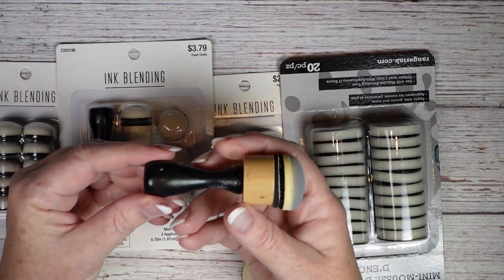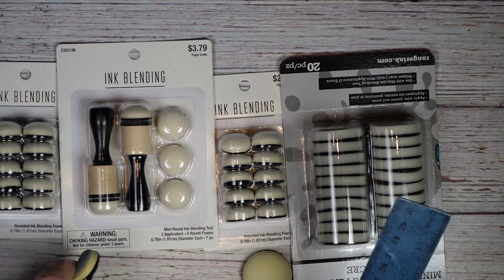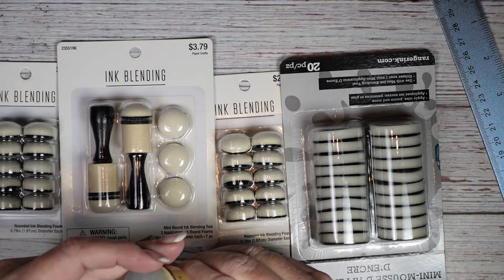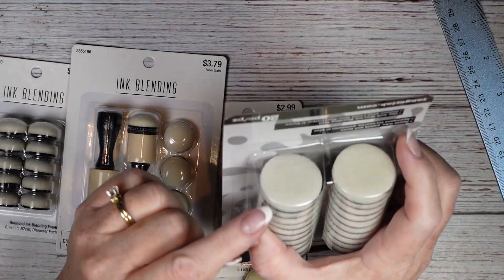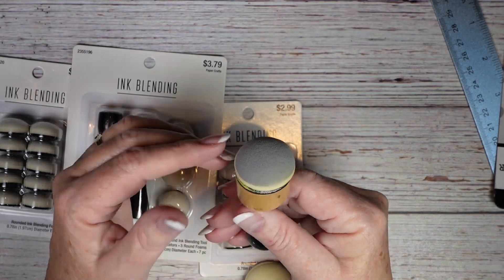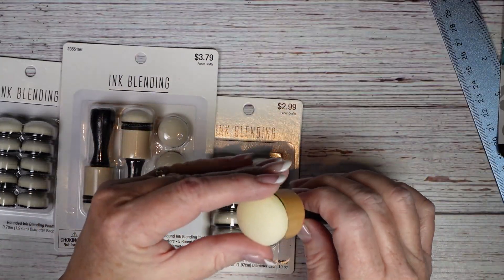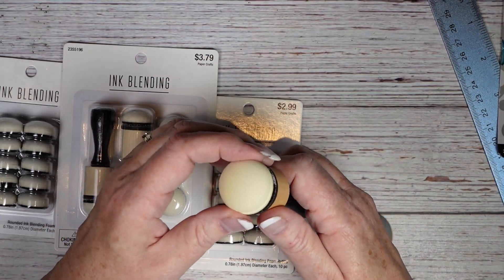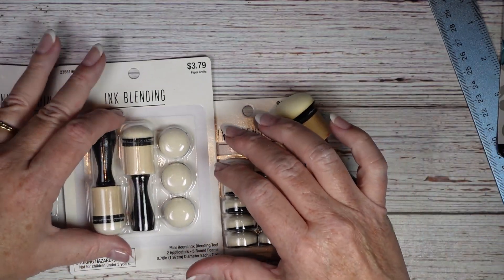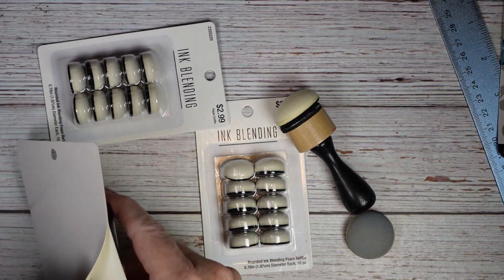Here's what I currently own — they're bigger, like an inch and an eighth across. These are replaceable; you can buy flat ones or dome-shaped ones. I personally like the dome-shaped ones. I use these for distress ink, memento ink, or really any ink blending. When I saw the smaller ones I was so excited.